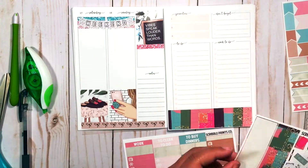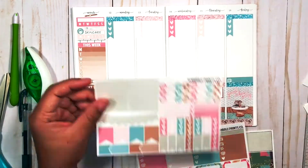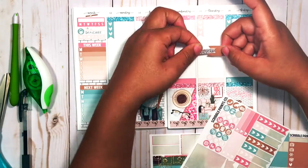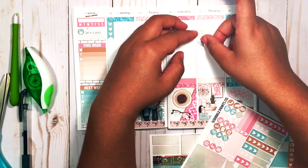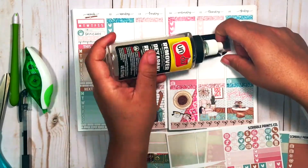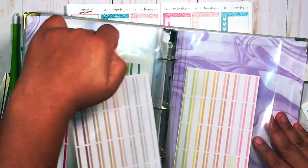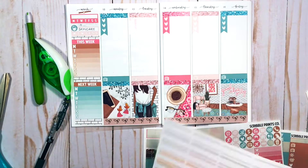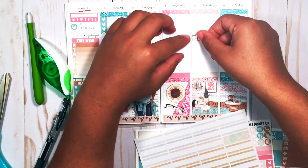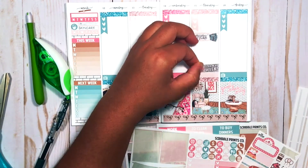Then I put in the weekend banner and started putting in more stuff for the main spread of the week. First thing I wanted to mark was payday, which is on Thursday for me. I used a lot of undo because I hated how it looked at first, so I grabbed these labels from Planting Choco — I'll have all this listed down below. I liked that so much better for putting in payday and the money marker.